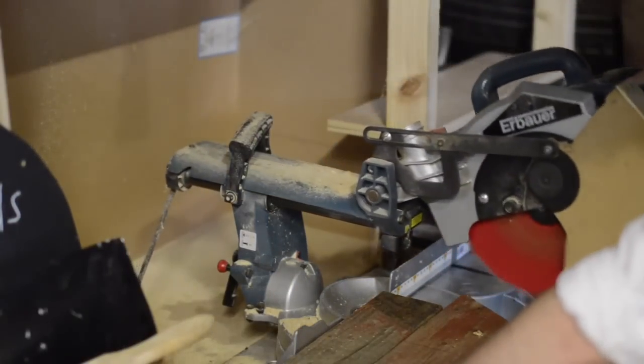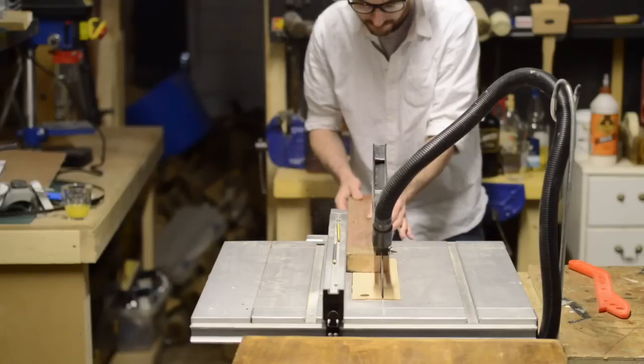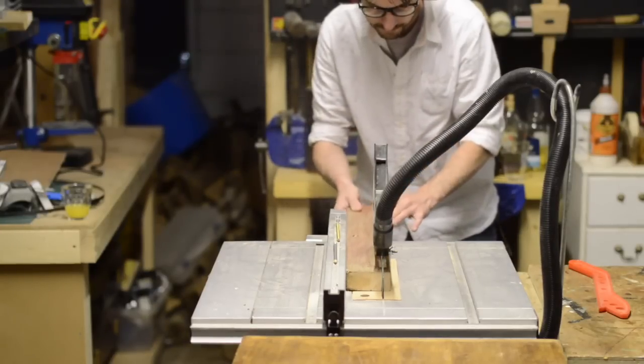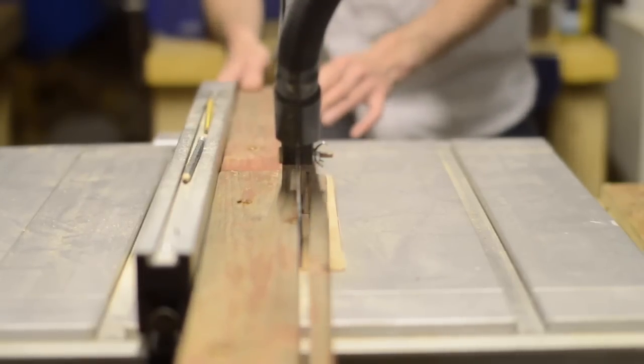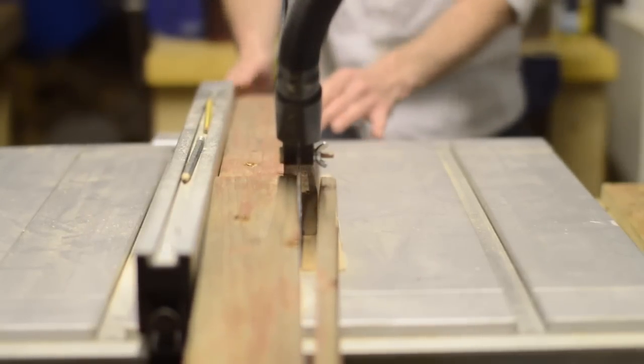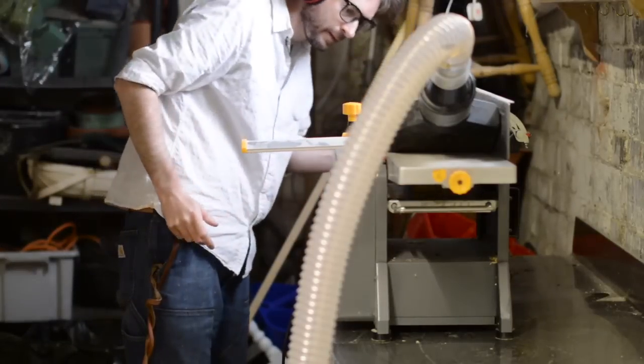The wood I'm using for this is actually some old pub benches. It goes with the alcohol theme, but it's not the nicest wood in the world. I like using reclaimed stuff but it's always more work — I had to square it up on the table saw and then plane it down, but after these stages it did look a lot better.